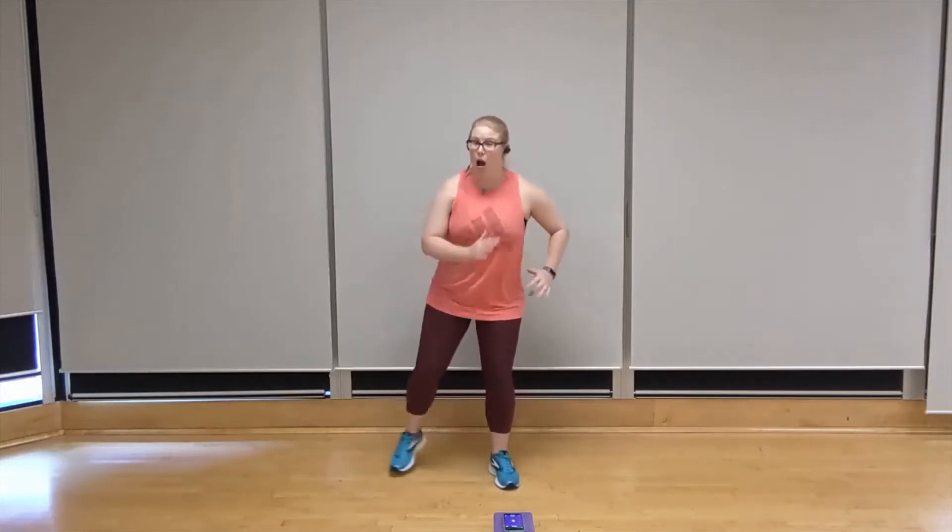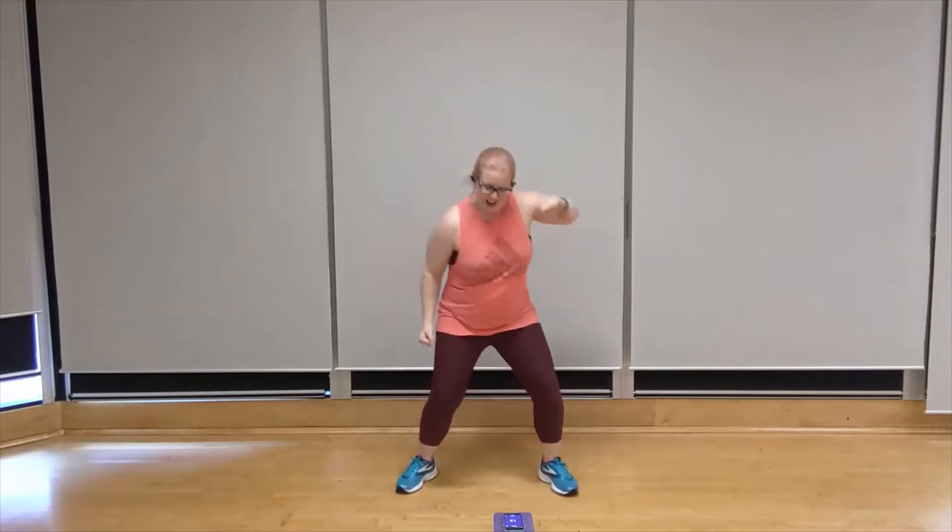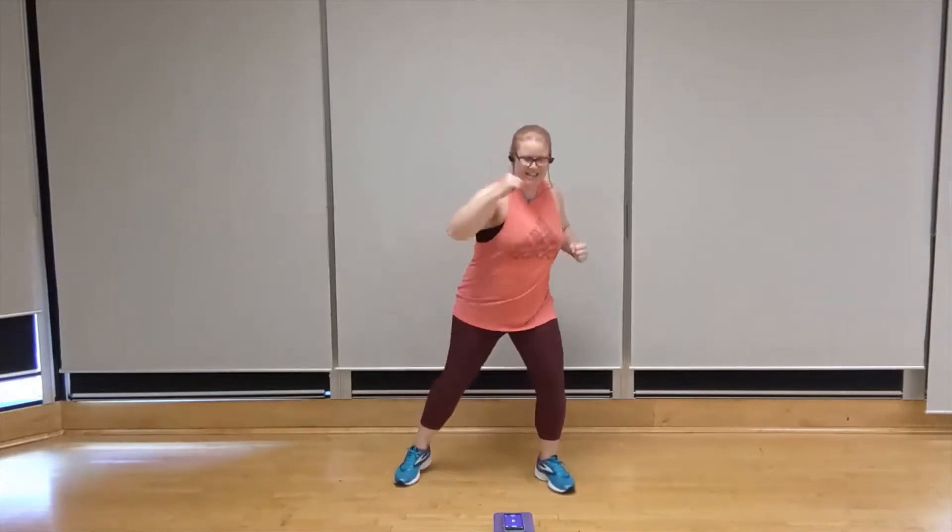We're going to see this alternating upper cut starting with the right arm. Four, three, two, one. Let's go. Uppercut — right, left, right, left. That's it. Punch it up. You got it. Breathe deeply.